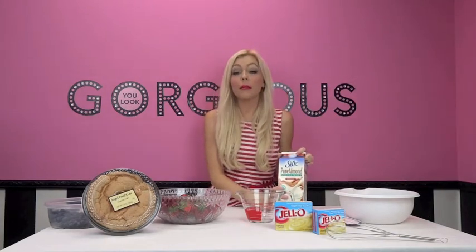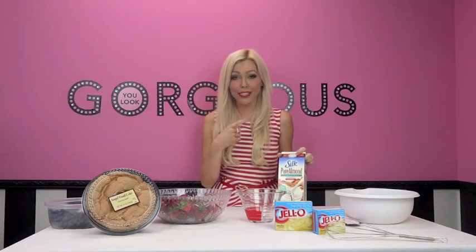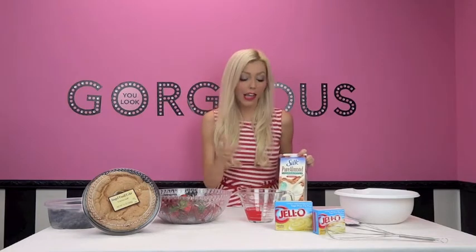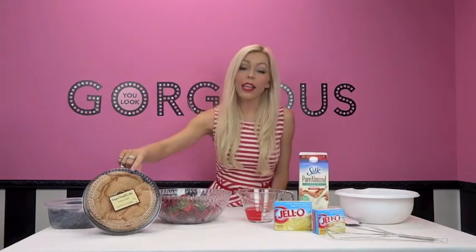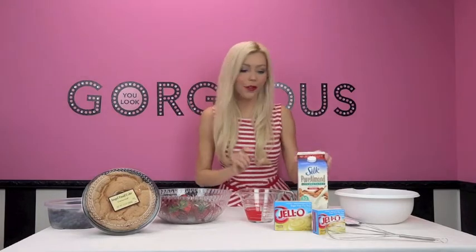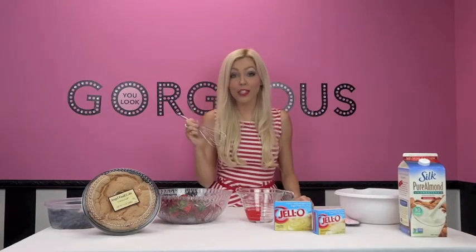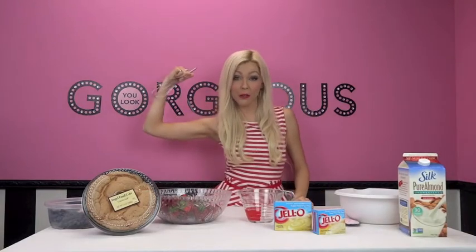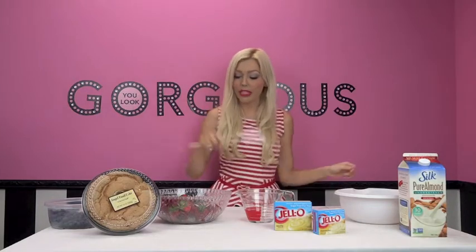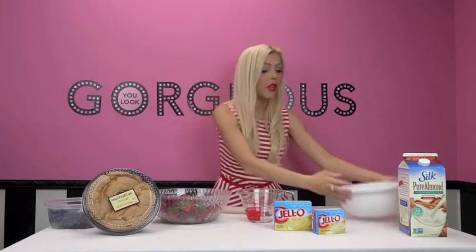As some of you may know, I don't eat dairy anymore. Sometimes I cheat and it's bad — you can see it all over my face. So I'm going to be making our dessert today with almond milk. Angel food cake has no milk, which is awesome. You will also need a beater — an electric one is great — a spatula for spreading the pudding onto the cake, and a big bowl for mixing.